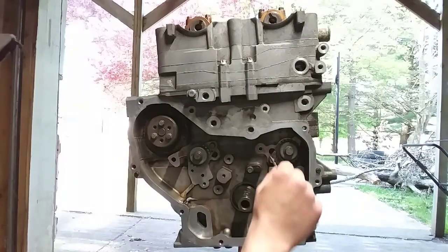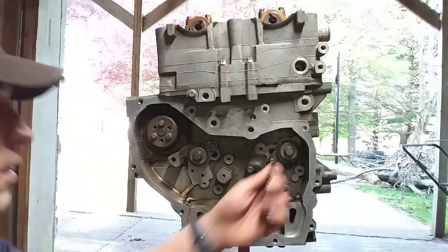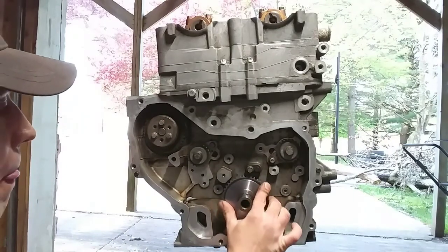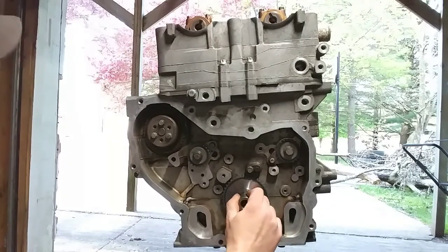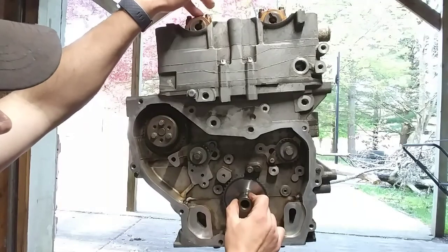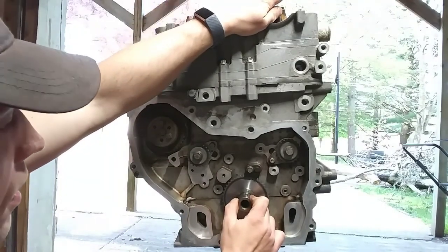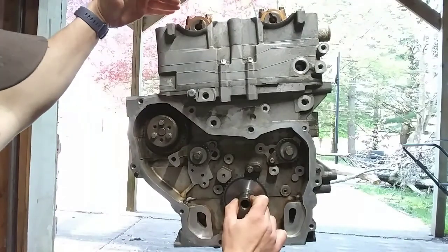Then you're going to want to put your inner crank sprocket on here. Remember that you need to have your crank at top dead center and you need to have your old sprockets up here on your cams and make sure that everything is aligned. You're going to want your intake pointing at 2 o'clock and your exhaust pointing at about 10 o'clock.